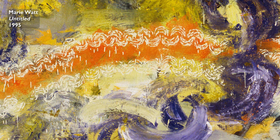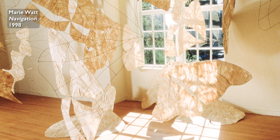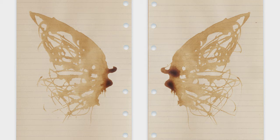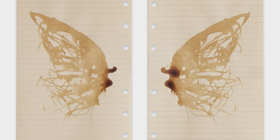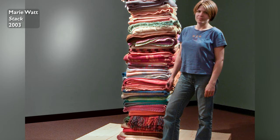I went to school to get an MFA in painting and printmaking, and around that time I was starting to experiment with other materials — corn husks, walnut ink, stone. But I've been working with textiles for maybe the last almost 20 years.